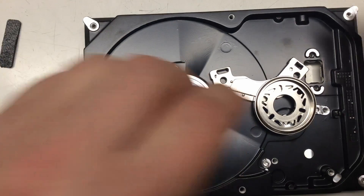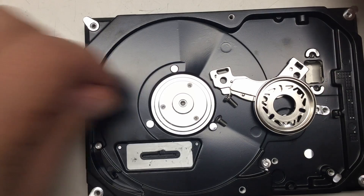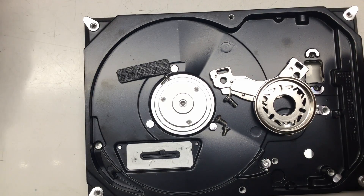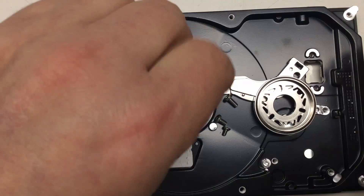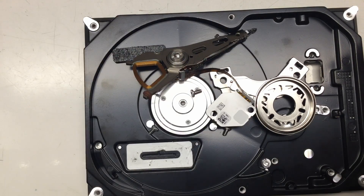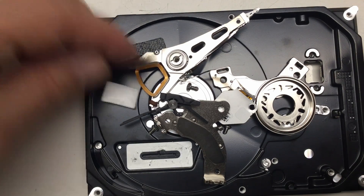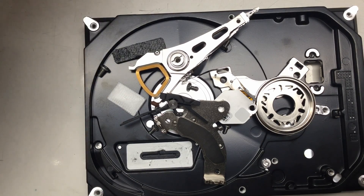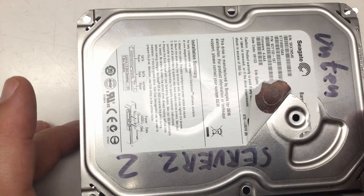Really not much to write home about, but it's just a consumer disc in the end — so what do you expect? Here are all the parts — that's your hard disk. Let's close it up and sell it on eBay.